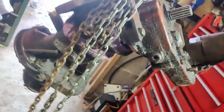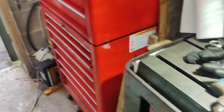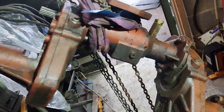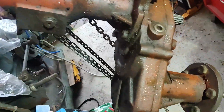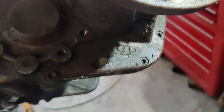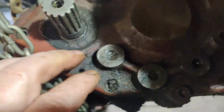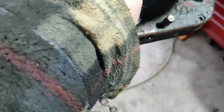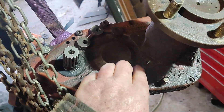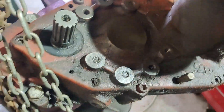I have this front axle off a mowing machine — an industrial mowing machine, a four-wheel drive unit — and we've got some broken bolts here, here, here, and here. One, two, three, four, five broken bolts.